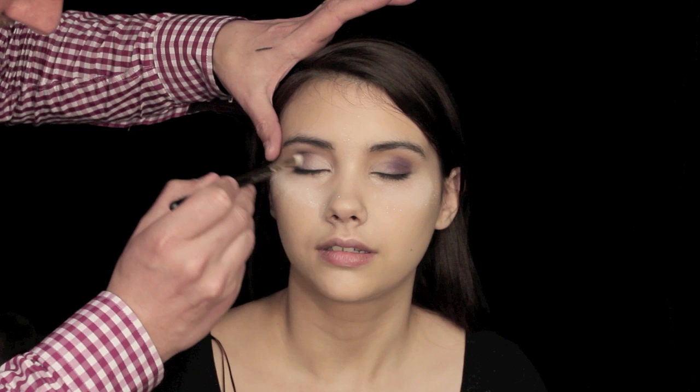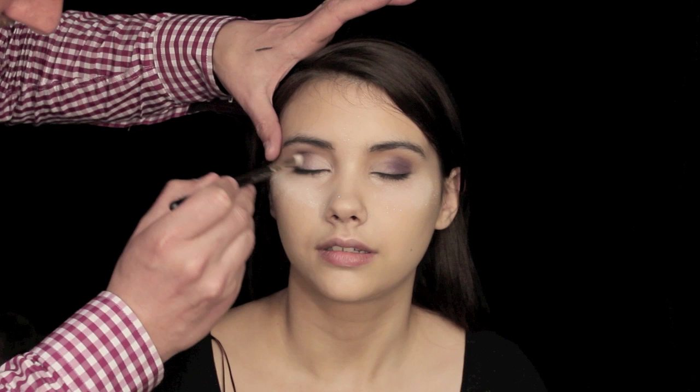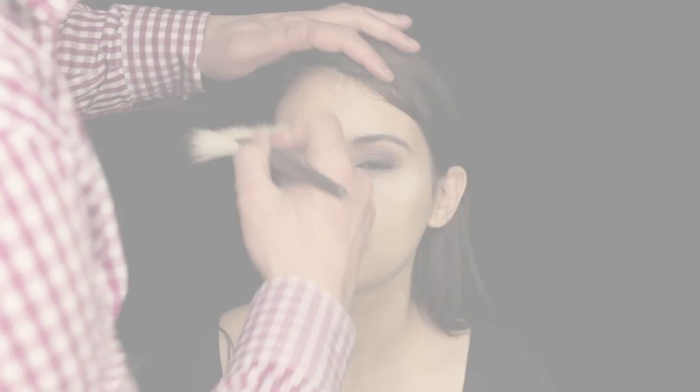Taking a push liner brush and black eyeshadow, I'm going to line very, very close to the lash line — you'll be able to see in a second when I get my hand out of the way. There you go. This really gives that smokey effect from the lash line as we go up. I'm now going to sweep away that excess powder underneath the eyes and any fallout that may have occurred.